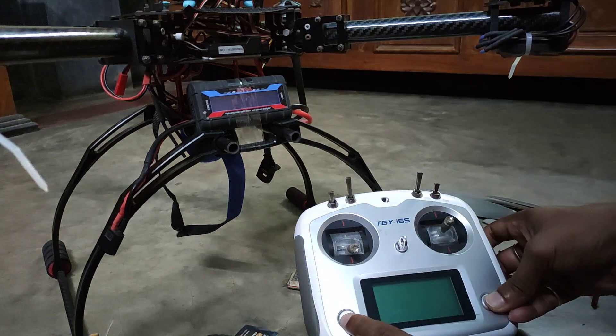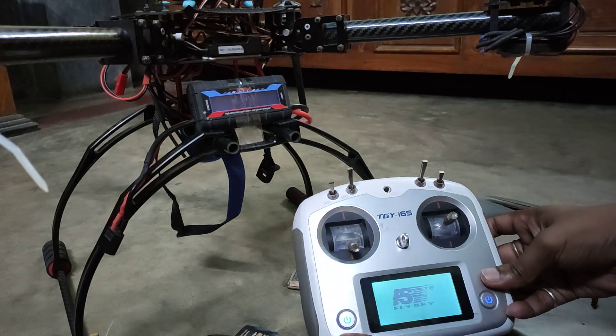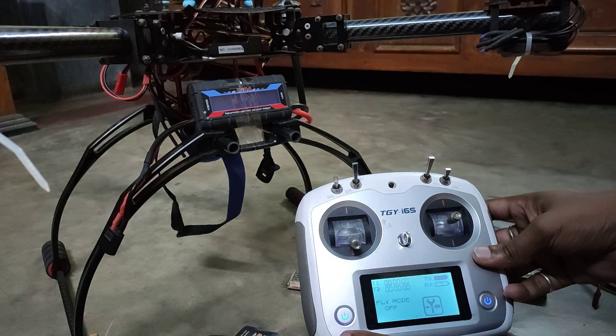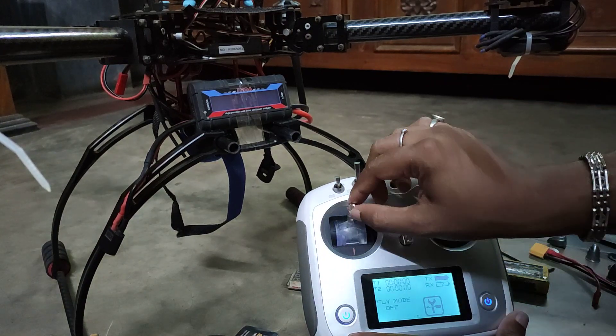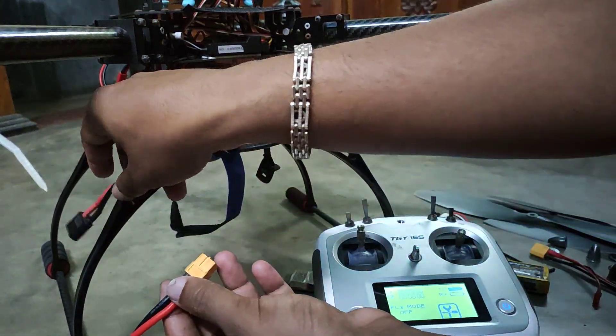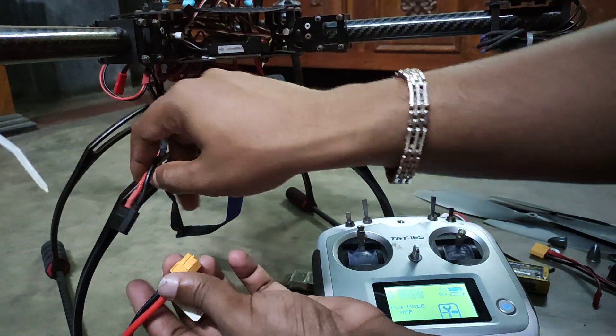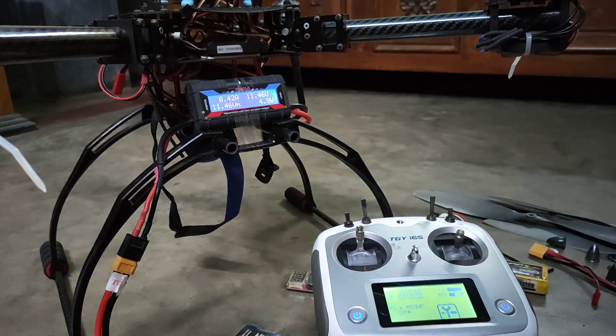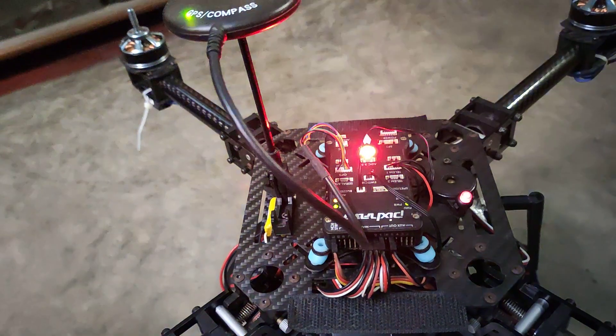First of all, you need to switch on your transmitter — it is switched on. Then you need to pull the throttle stick all the way up. Next, you need to connect the battery with the flight controller.